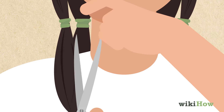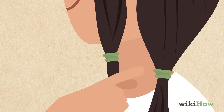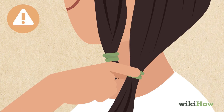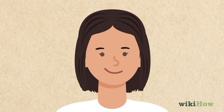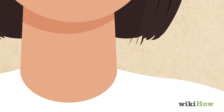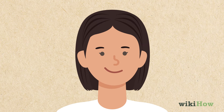Do the same thing on the remaining sections of your hair. You can bring the back sections to the front so they're easier to cut, but be careful not to pull on the elastic. Finally, take out all of the hair ties when you're finished cutting the ends. If any of the ends look longer than the rest, clean them up by cutting vertically into them until they're even with the rest of your hair.